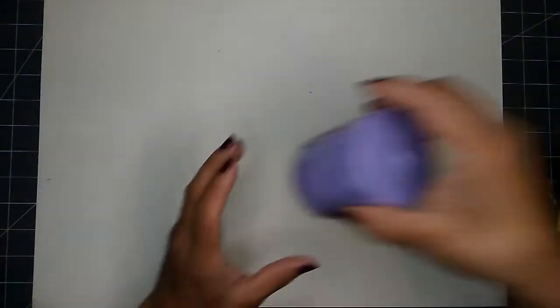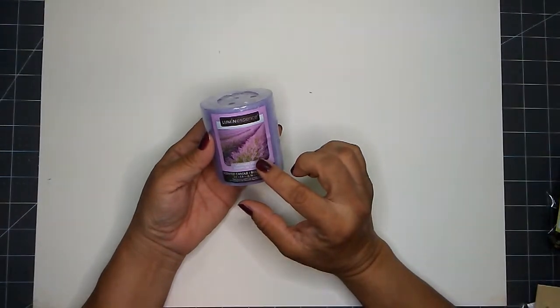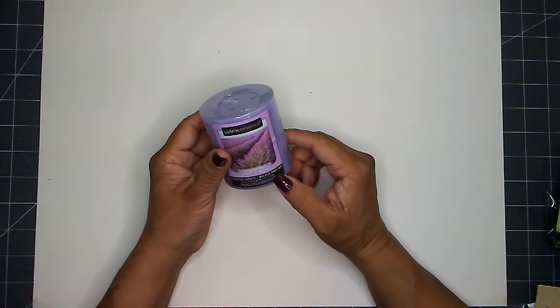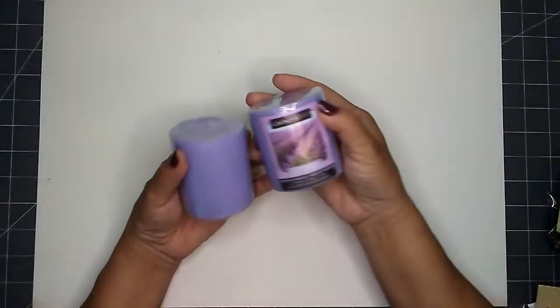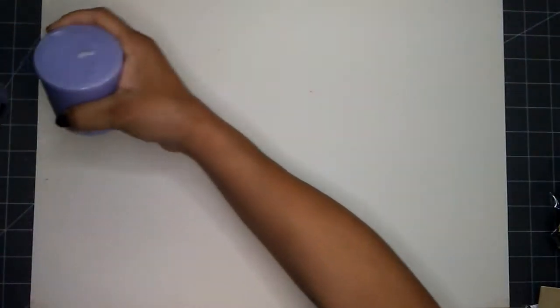I also picked up the 2.5 to 2.8 inch lavender pillar candles — three of these — and that is for my supply box. I'm going to put those away for next year when I need them.